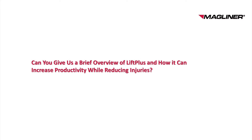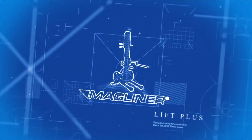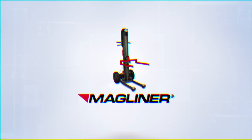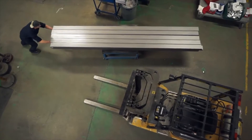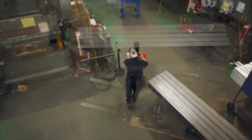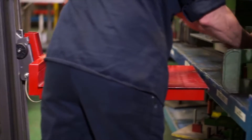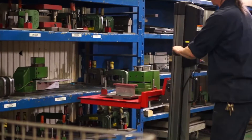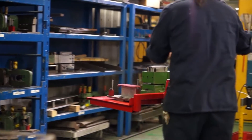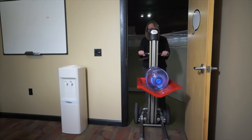LiftPlus was designed for manual material handling tasks — those tasks that would typically be handled by one or two people without specialized equipment. We concentrate on 350-pound loads or below, which typically in the past has had less attention than loads above 500 or 1,000 pounds, which nobody can actually lift and you have to dedicate equipment to. A lot of times manual tasks are not concentrated on because they're typically not automated, once in a while, inconvenient — those type of items.